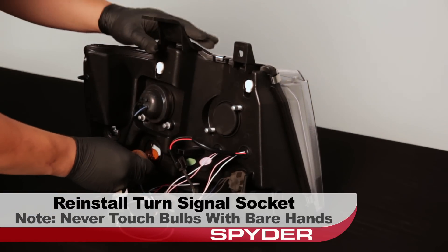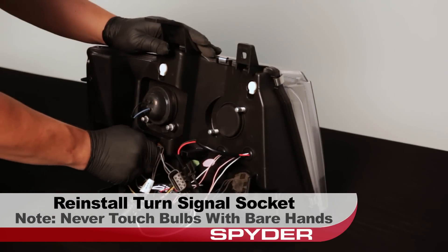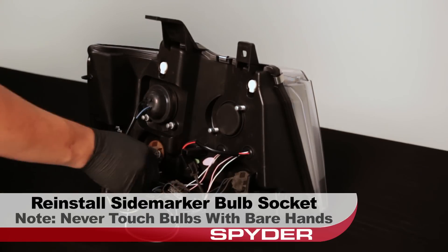Reinstall the turn signal socket — again, never touch the bulbs with bare hands. Reinstall the side marker socket.